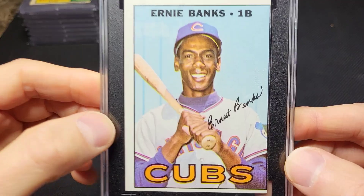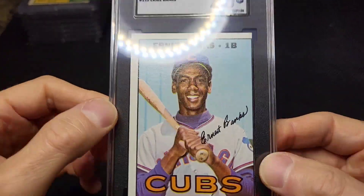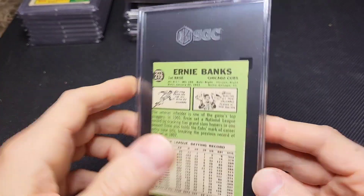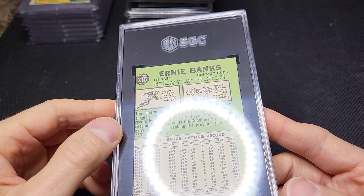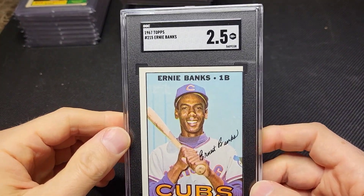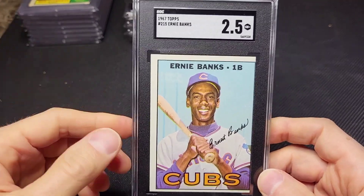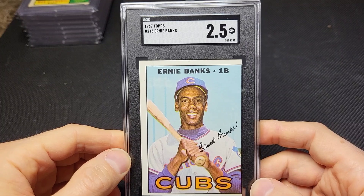My thought process with these: this Ernie Banks was obviously miscut. I looked over the surface and could not see any damage to the card — it looked really, really like a clean card. Same with the back; you can see there's not really even any wear on the corners. You can see part of the other card on the back, so it's definitely a miscut card. Based on like an SGC 3 or 2, I valued this probably around $25. But if I get it graded by PSA and it gets, say, a 6 or 7 with a miscut, I could potentially get $60, $70, $80. For me to sell it for $25, I would rather pay the extra $15 and get it graded by PSA. Depending on what the grade comes back, I think I could potentially get more money for it.